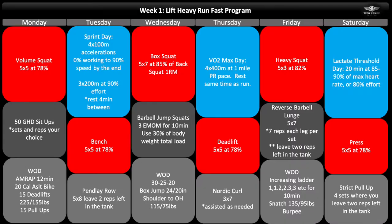Looking at Week One, we've got quite a lot of blocks here. Each block is a separate component for the overall program. As you can see it's color-coded: the red blocks are going to be your main lifts, blue are going to be your running days, and gray is either an accessory movement or a WOD.